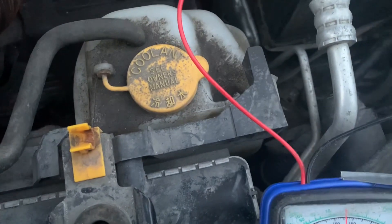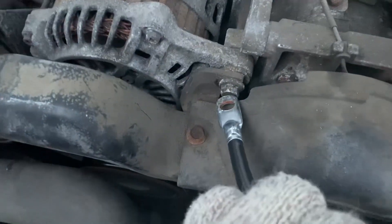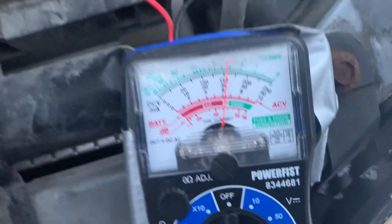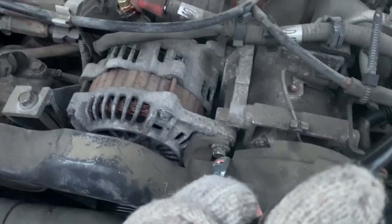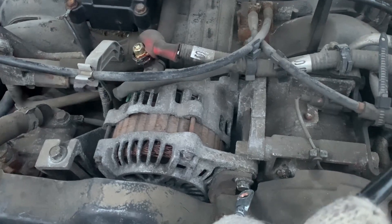Let me connect this guy. There are little sparks — it's going to go back to charging. So in this particular case, it's a bad ground from the alternator causing the battery not to charge.